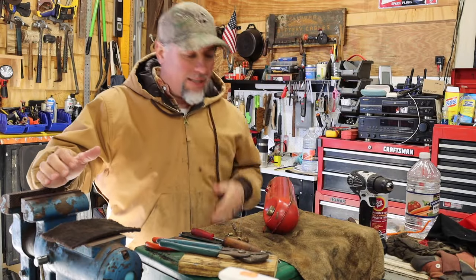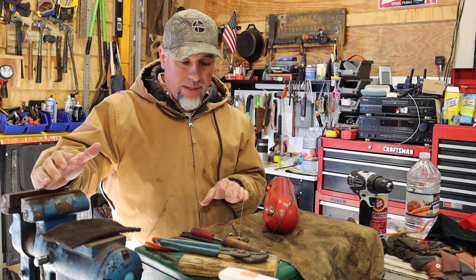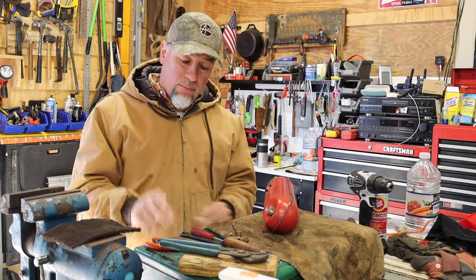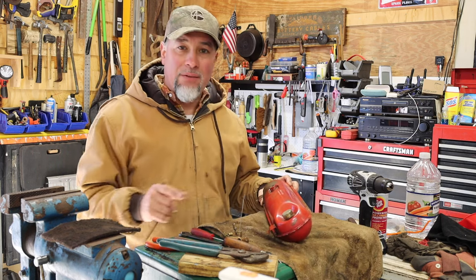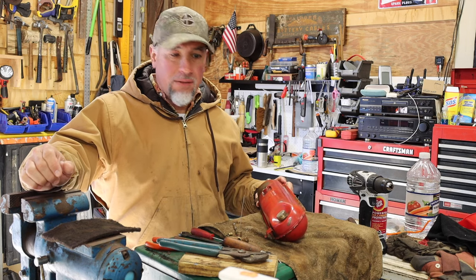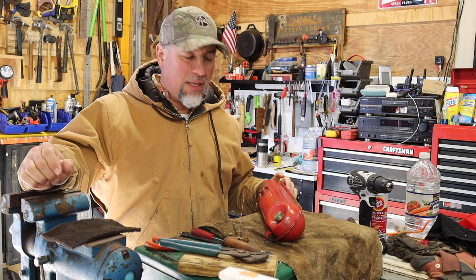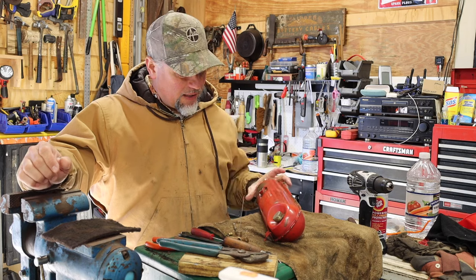Hey, welcome back to the shop everybody. Today I'm gonna be putting this long-awaited job together - finishing this Coleman 413F 2-burner stove. I did have it running a week or two ago but it wasn't running well. It was running poorly, spitting the white fuel out intermittently and not smooth, not steady, not a nice stream coming out of it.